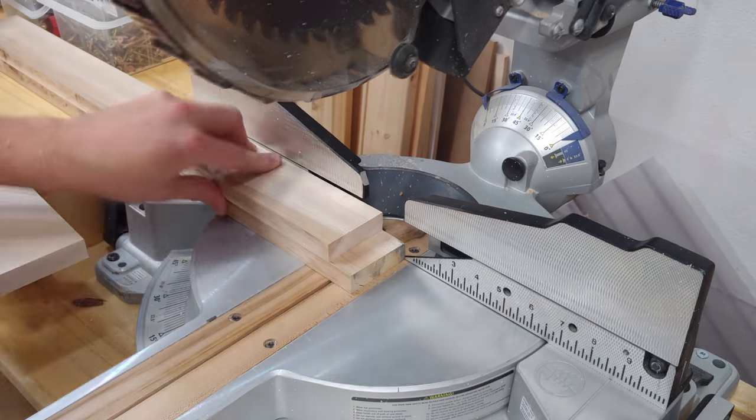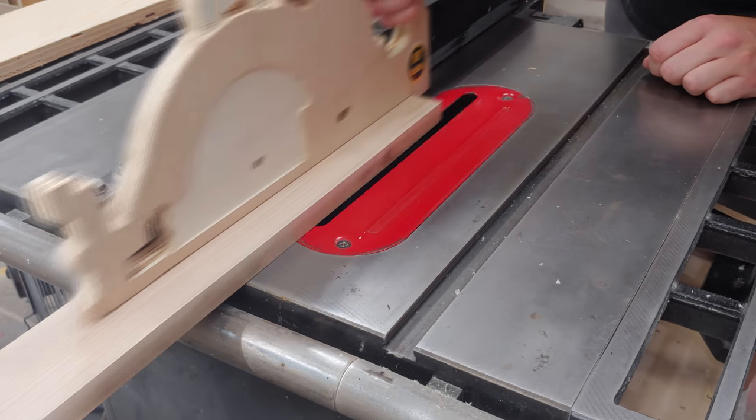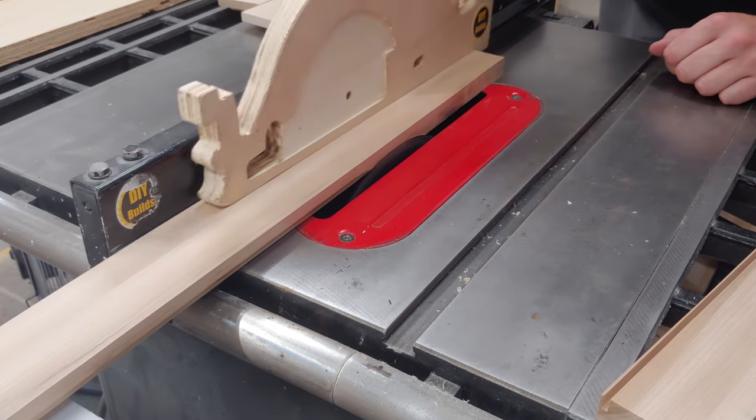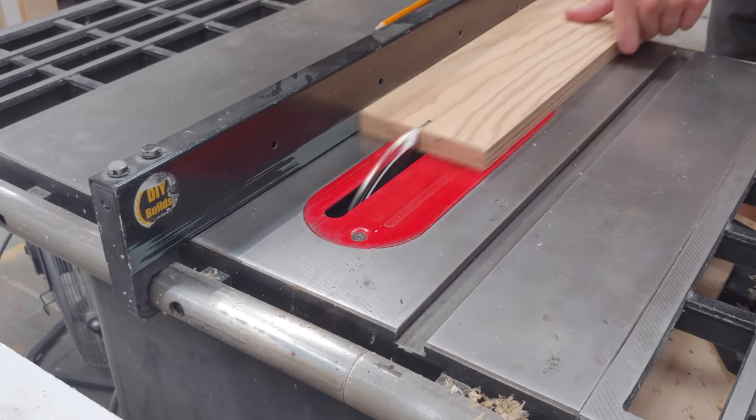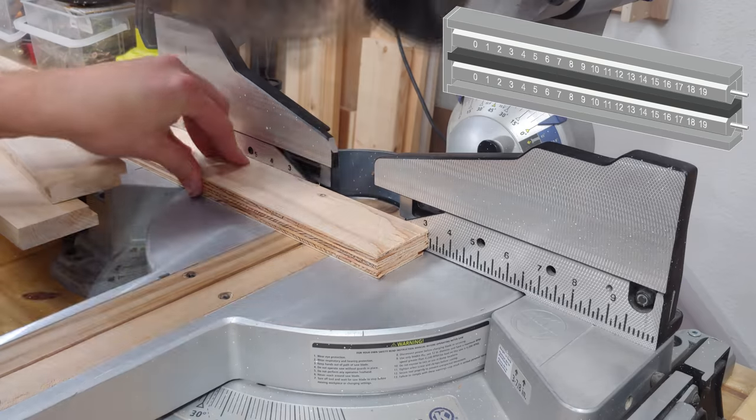These two pieces are cut to length and then a small rabbet is cut into the back edge. I then cut a piece of three-quarter inch plywood to width and length and use this for the center divider.